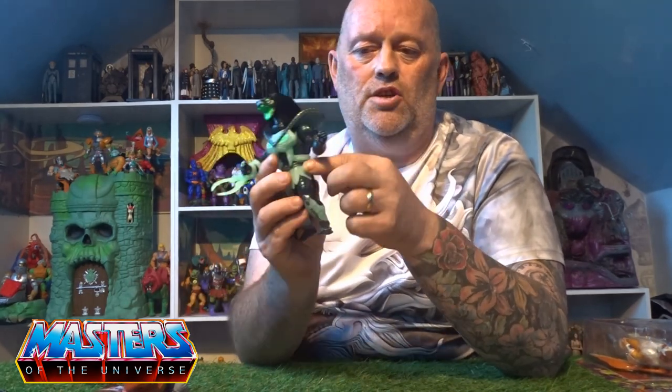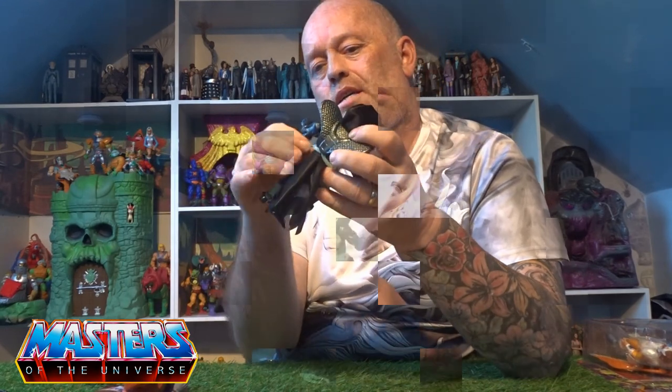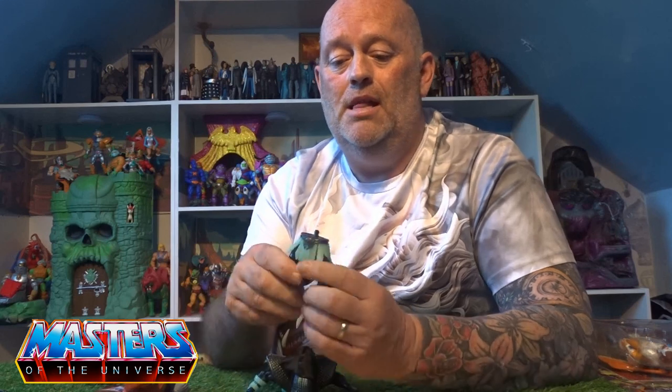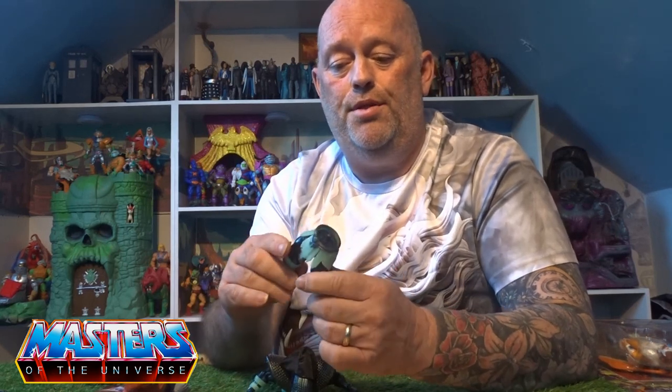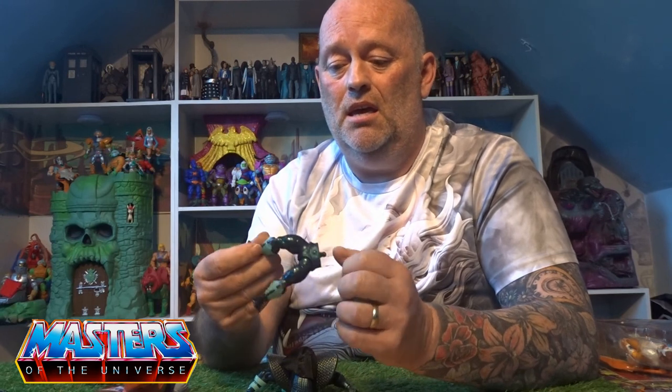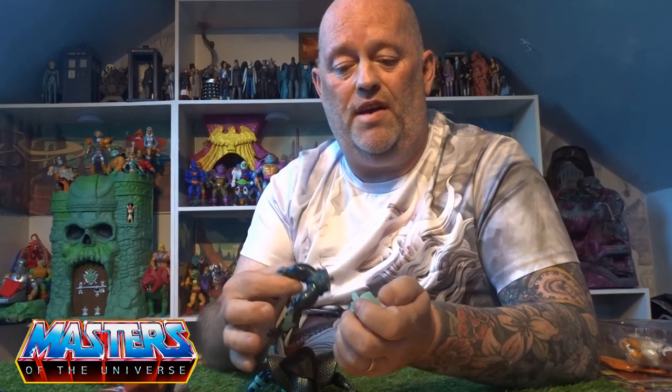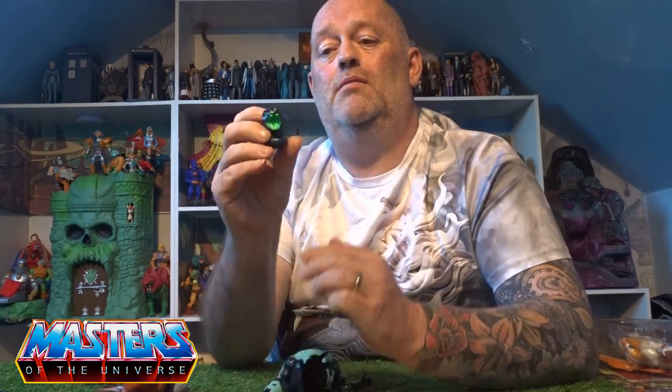The armor just clips on the sides. Going through the articulation — it's all the same modular stuff: arms pop off, the waist pops off, legs splay out back and forth and bend at the knee, twist at the boot cuff, and pivot on the feet.